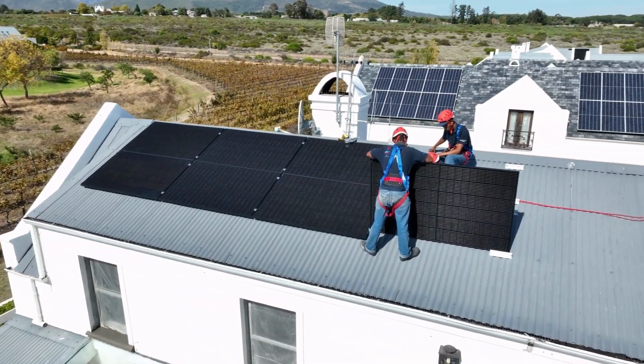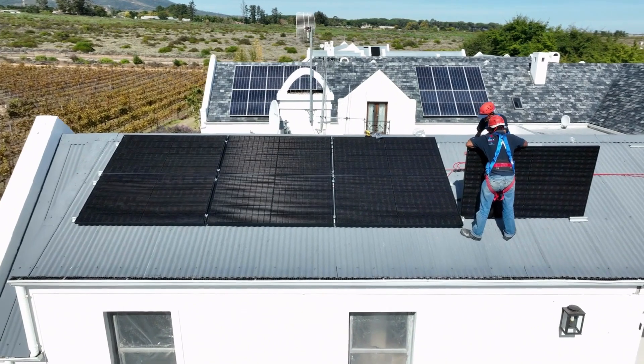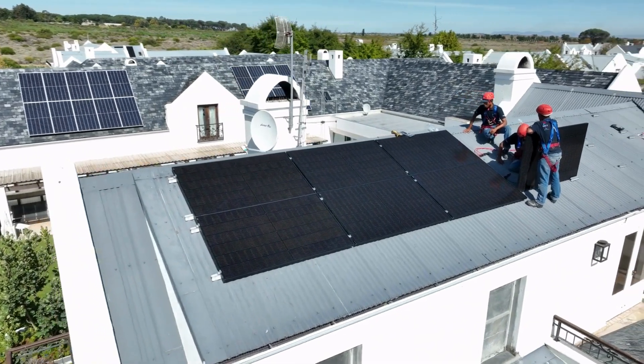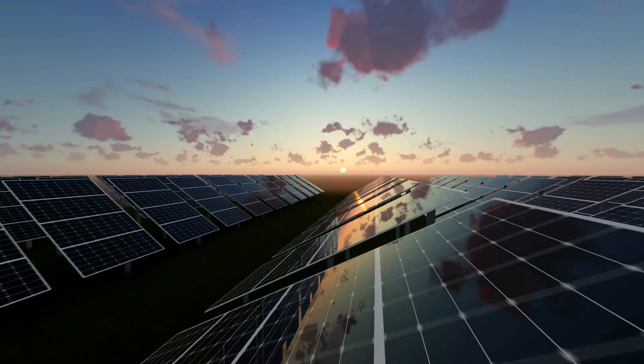We spent hours researching and testing various solar charge controllers to identify the ones that offer the best performance and features. We have considered factors such as efficiency, durability, and user-friendliness to bring you a list of top-notch products that will help you get the most out of your solar panels.